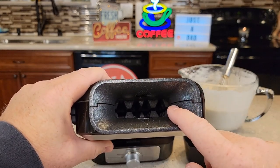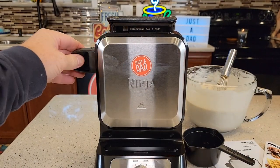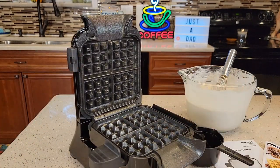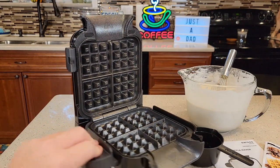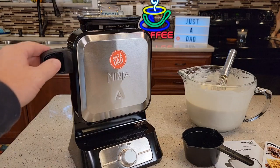You're gonna pour your batter in here up at the top — that's a really nice feature. Then to get your waffle out you press this button and it slides down, and it's very easy to get your waffle out. I didn't find any of the batter leaked around it. It has a really nice seal, and cleanup was very simple too.